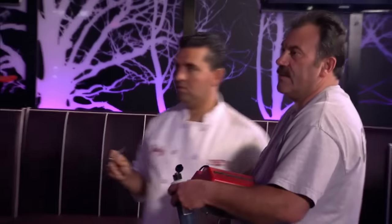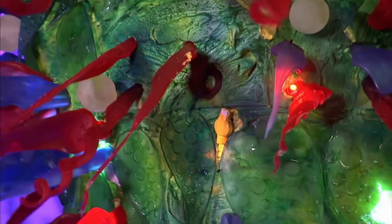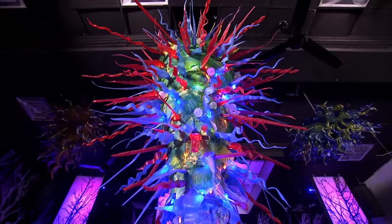That looks nice, man. It looks good like that. It's starting to come together. After this, we just stick the rest of the stuff in. Looks nice. It looks good. All right, bring in the masses.